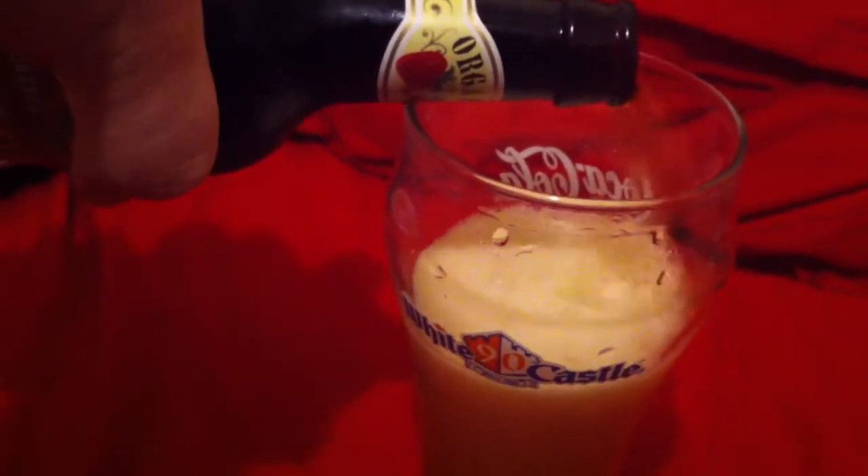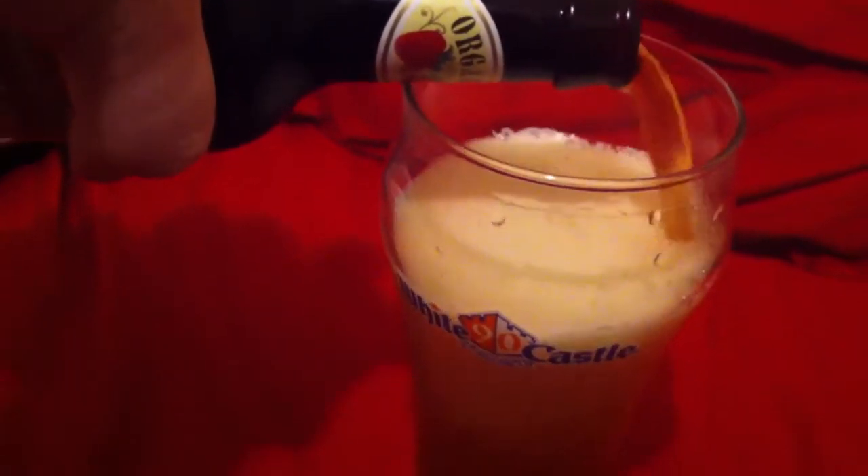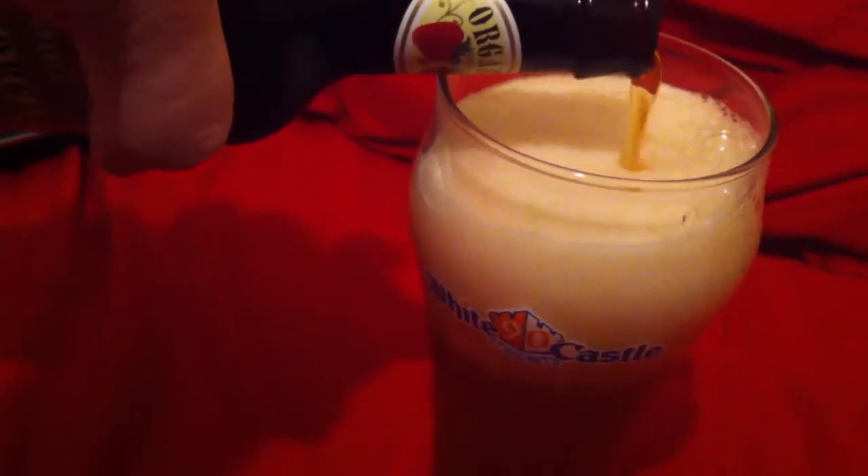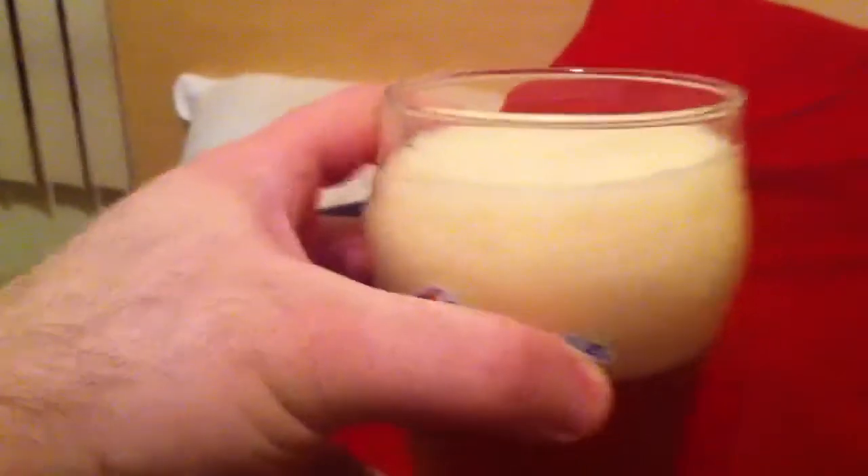Look at that. I've never actually had this beer before. I'm pouring it — it's got way too much of a head. I keep pouring it that way because I'm doing it one-handed. Usually I tilt the glass, but let's go ahead and try this one out.